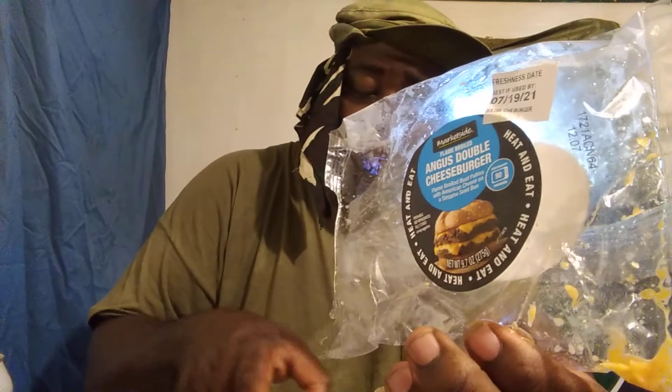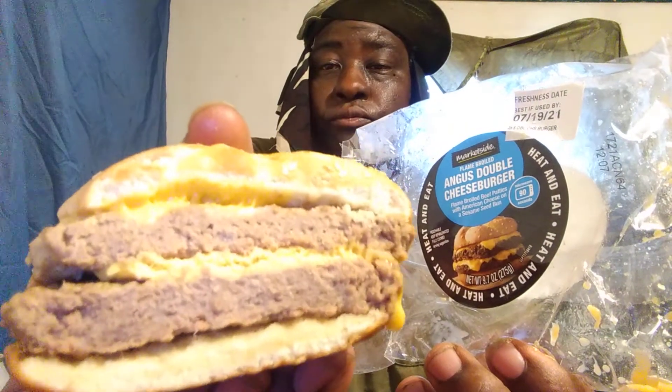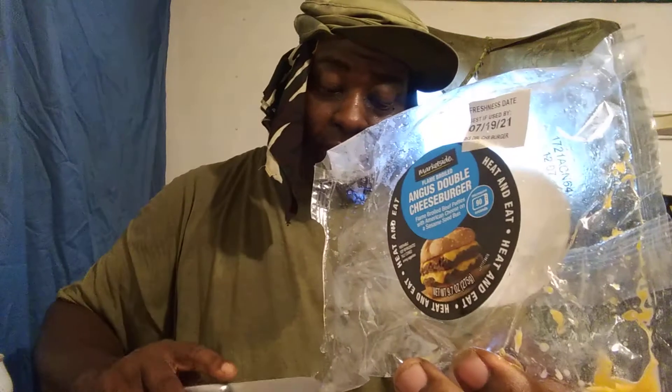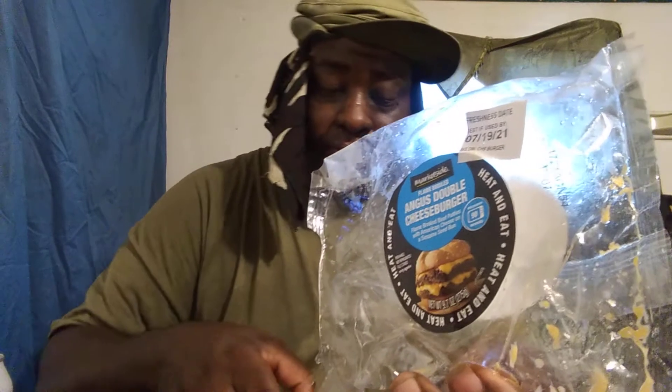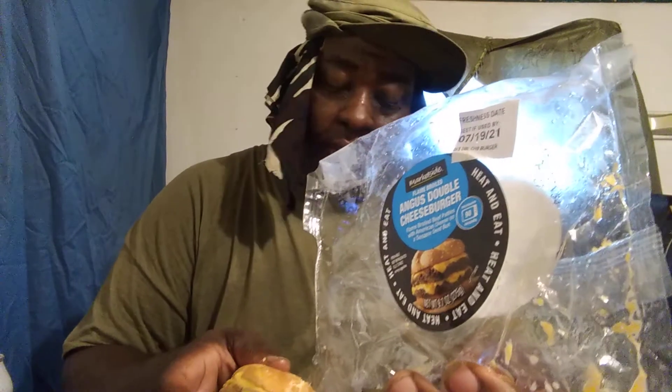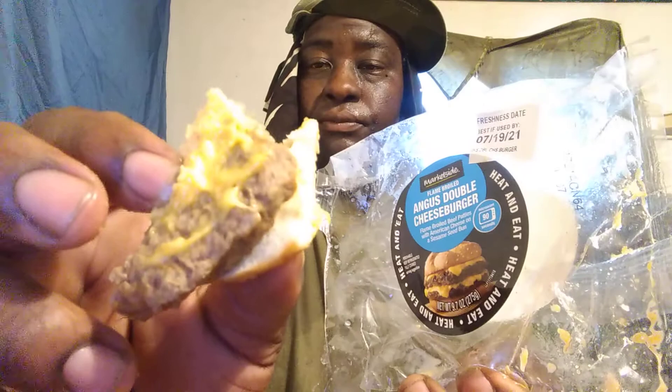The meat still tastes really real. That's what I like — in the middle once it's cut you can see the cheese in there. Tastes pretty good, damn it's good. It's real good. The meat is good, the bread is good, and there's the cheese — it's good.